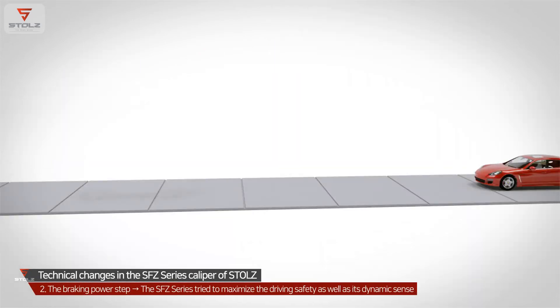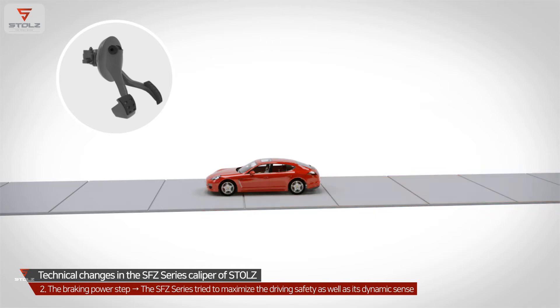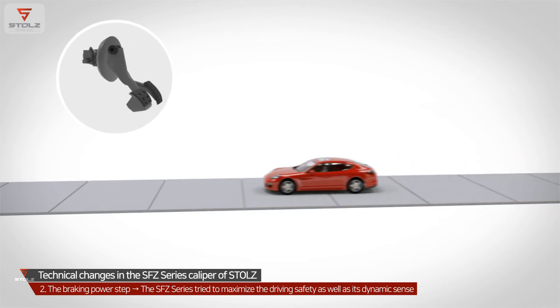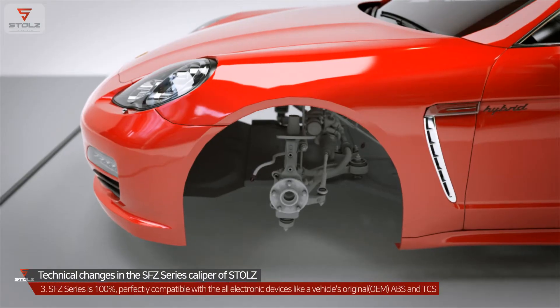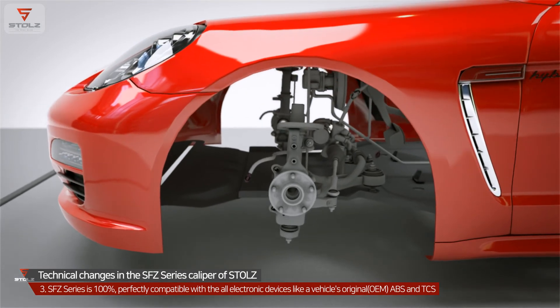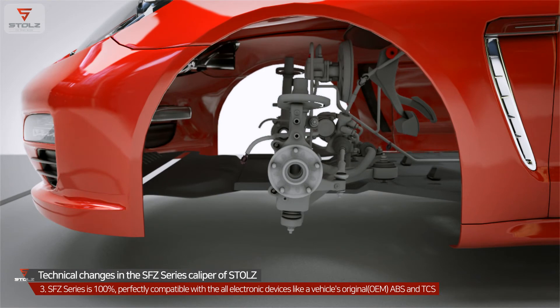Besides, by presenting braking power step-by-step depending on the depth the pedal is pushed down, the SFC Series maximizes driving safety as well as its dynamic sense. The SFC Series is 100% perfectly compatible with all electronic devices such as a vehicle's original OEM, ABS, and TCS.